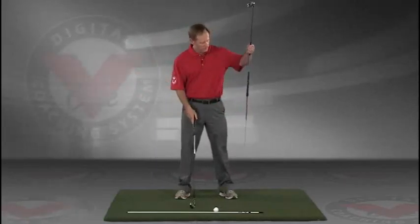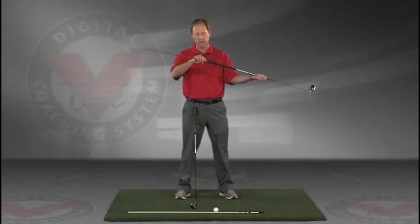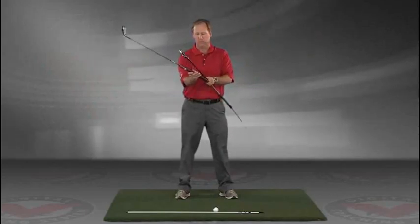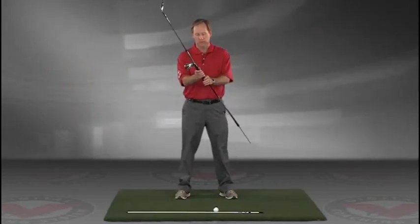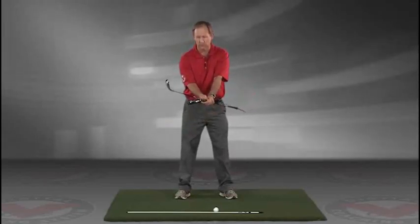Take a club — you can put a rod, an alignment rod, in the butt end of the golf club. Take the golf club, turn it like you're going to hold it, and then put it right against your left hip, so you're holding both clubs here.